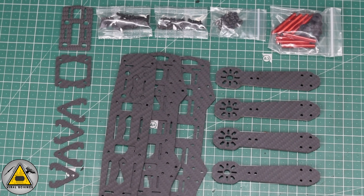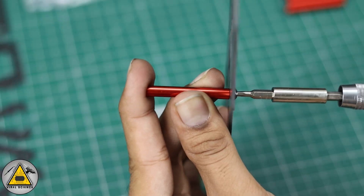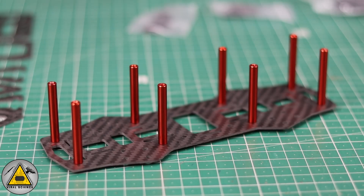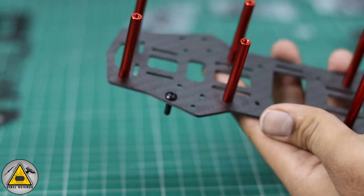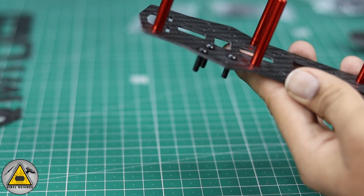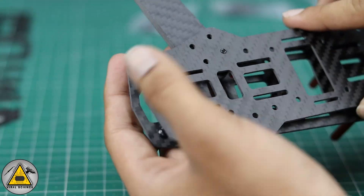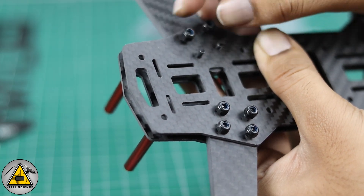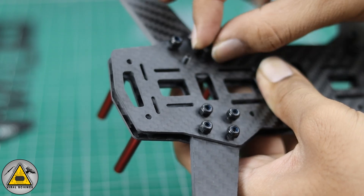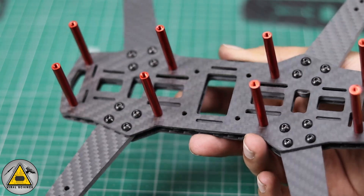Now let's begin making the drone. First we'll need the frame — I'm using the Q50 model frame. We'll start assembling by connecting eight standoffs to the frame, then attach the four arms with four screws each. After inserting the screws, connect the arm and lock it off with the nut and also with the base plate. The arm will be sandwiched between the two frame bodies. The basic frame is now ready.